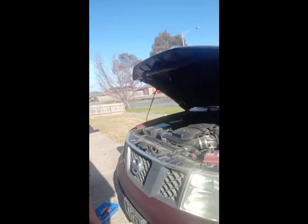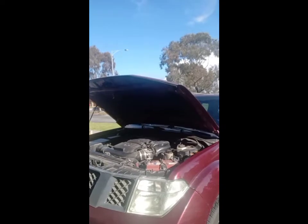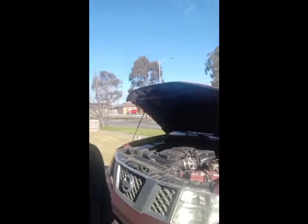So today I'm working on a Nissan Pathfinder. What I'm going to do is remove the intake manifold, because one of the coils is not firing properly — got an engine light on and the car is running quite rough. Stick to the end of the video to get a proper view of how you can remove the intake manifold on these cars.